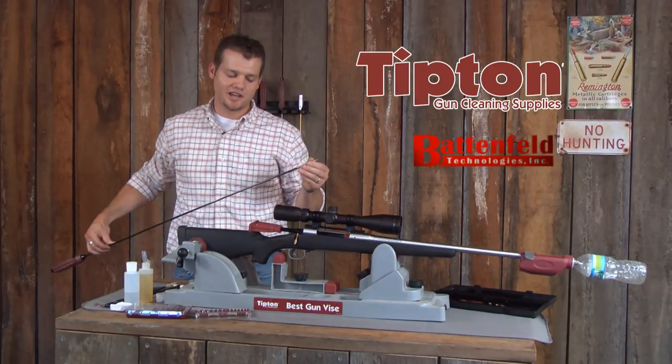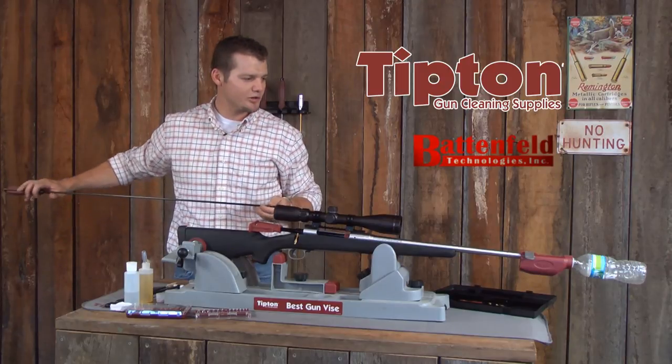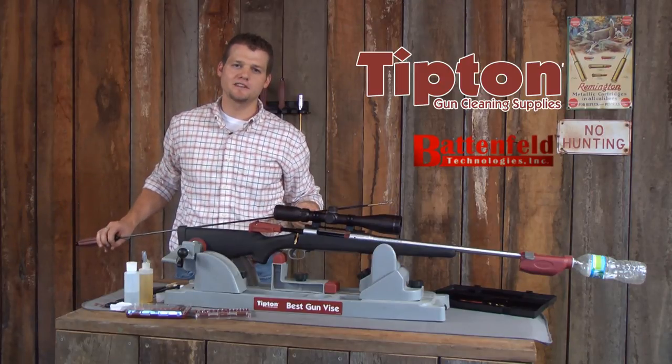I've reinstalled the Tipton Ultra Jag, placed a fresh patch with copper solvent in the Rapid Bore Guide, and now we're going to remove any copper filing that may have been deposited in the bore.